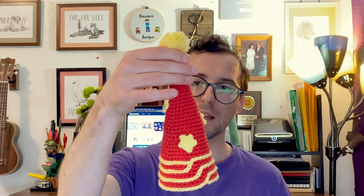Without further ado, let's get hooking and talk about all the materials that you're going to need to make this party hat.